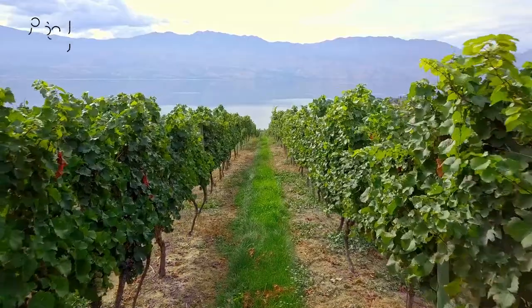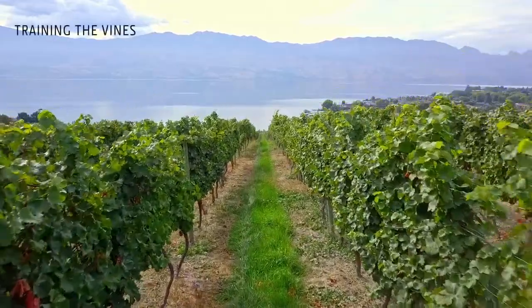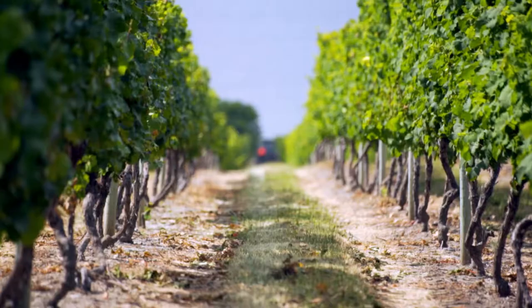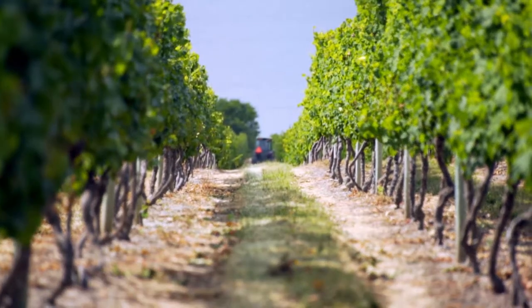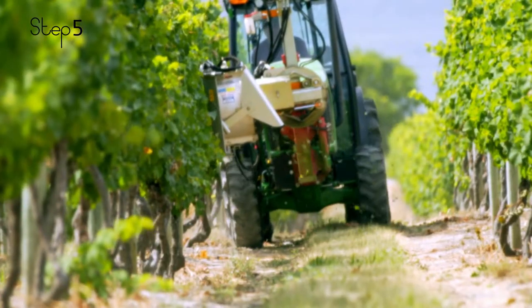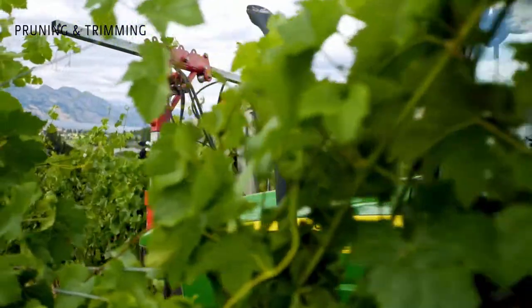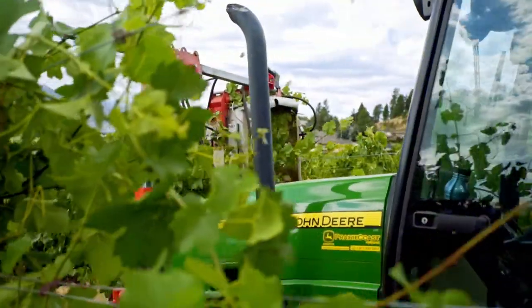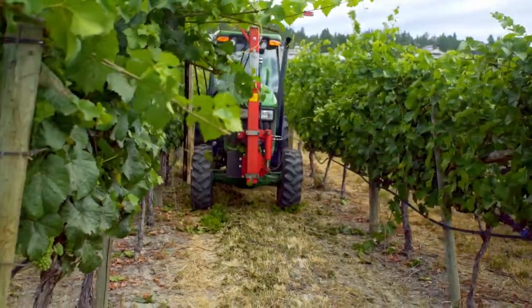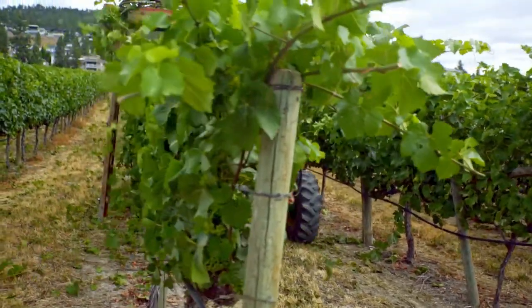So the fourth step, as we move from a newly planted vineyard, is training these vines up onto a trellis system. Step five: as the vines grow up above the trellis system that's predetermined, we have about a metre and a half of canopy height that we allow, and that involves pruning — we do trimming, we do hedging of the vines, and then some leaf removals.